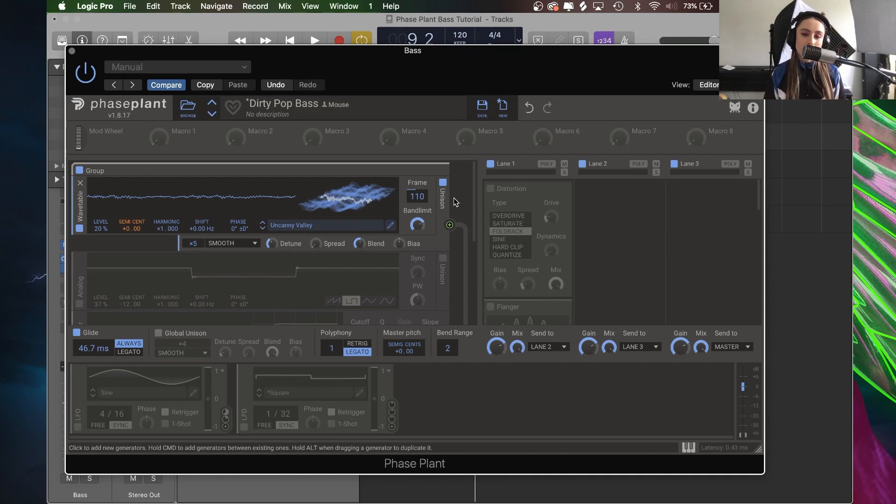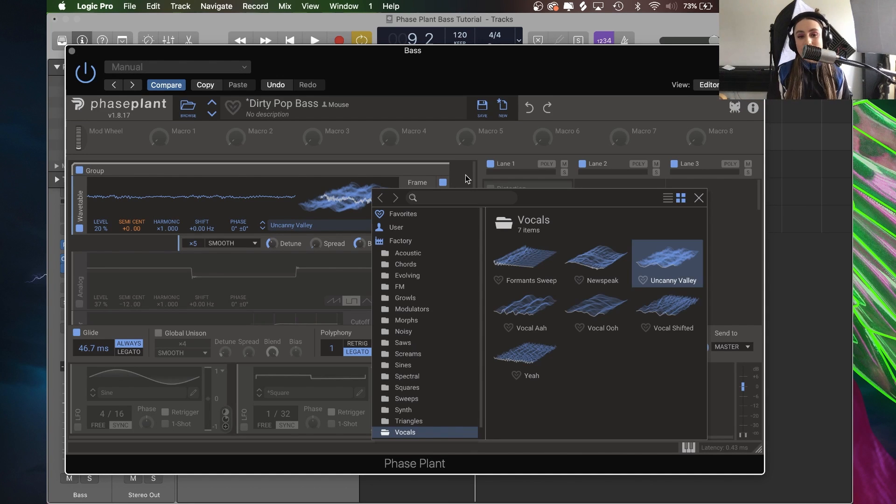I love wavetable oscillators — they are my favorite because I'm a very visual person. Generally synthesis is visual anyway because you do get to see a lovely view of the wave you are working with and the shape of that wave. But for me, getting to see all of the different frames that are in a wavetable — this is our wavetable here and we are selecting our different waves — helps me understand how the sound is changing and being shaped.